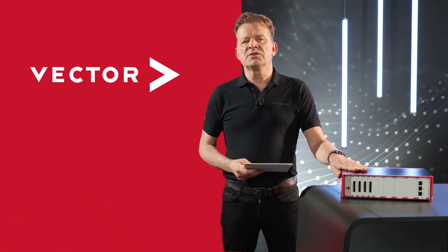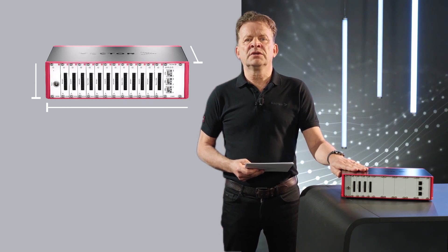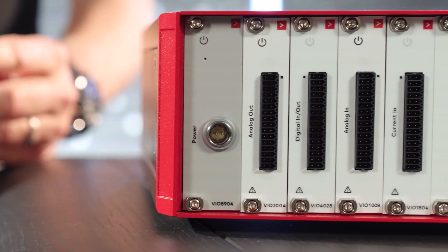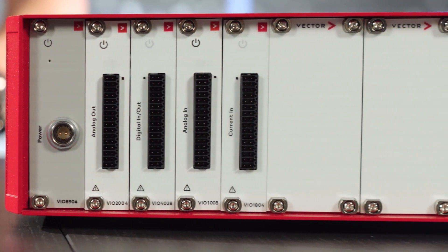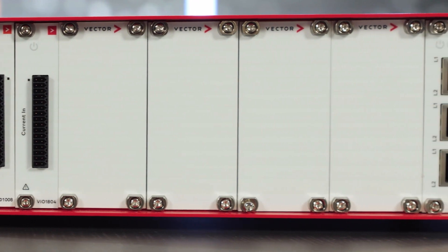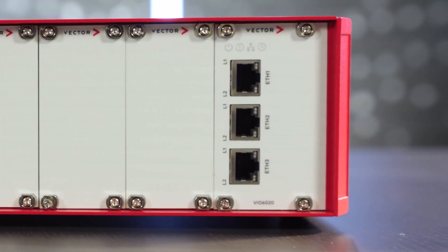Let's start with one of the major benefits of the new system: its size. It's got the footprint of a normal office laptop and the height of about two pizza boxes. And what did we squeeze into this tiny box? A powerful uplink card to connect it to the host computer, a robust power supply, a low-noise active cooling, and 12 slots for I/O cards, each one with a 3 Gigabit link to the uplink card.